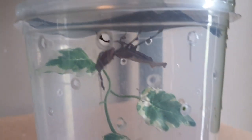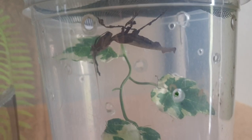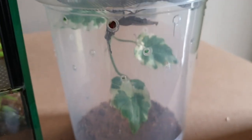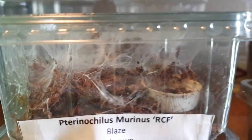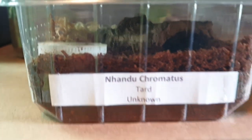Over here we have a Phyllocrania paradoxa ghost mantis, mature male. So if you're in Belgium and you've got a female, hit me up and I can maybe hook you up. Now we've got my smallest slings — an OBT, and another Nhandu chromatus which is a bit smaller.